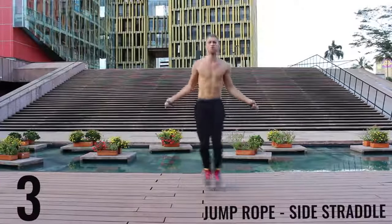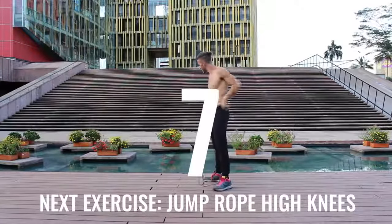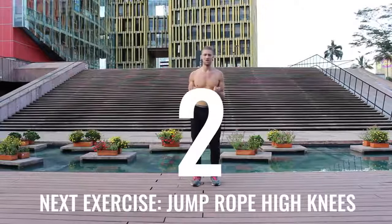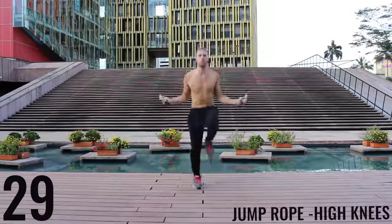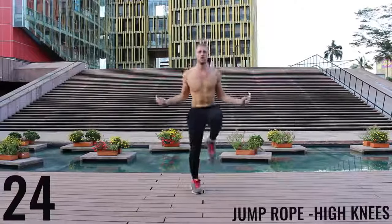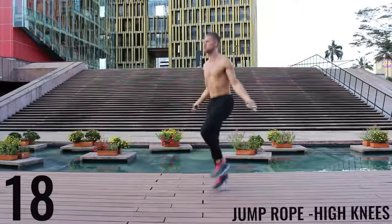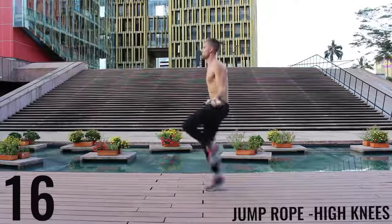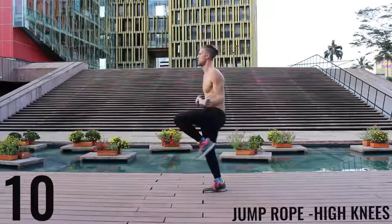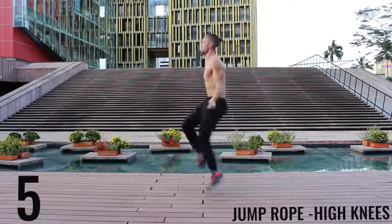Go ahead and rest. Take a deep breath. Back at it — all out effort, let's go. 30 seconds. Driving those knees up as high as you can, really aiming to get those as high as your waist every time. You can see as I get fatigued, even I have trouble doing it. But you want to push yourself as hard as you can — do your best. Five more seconds, finish strong.